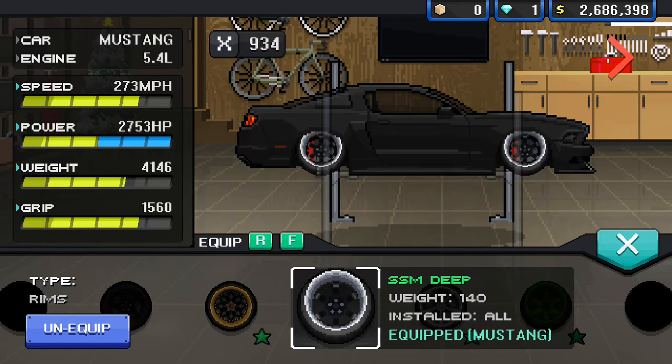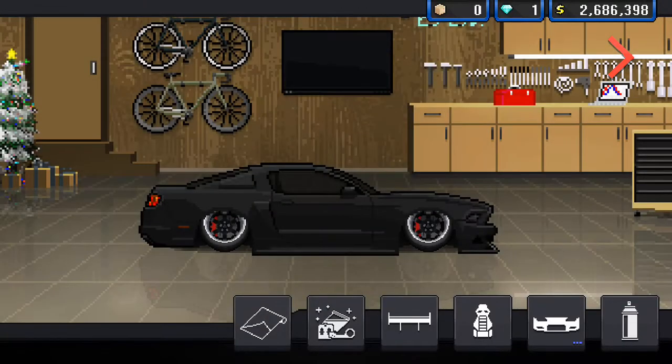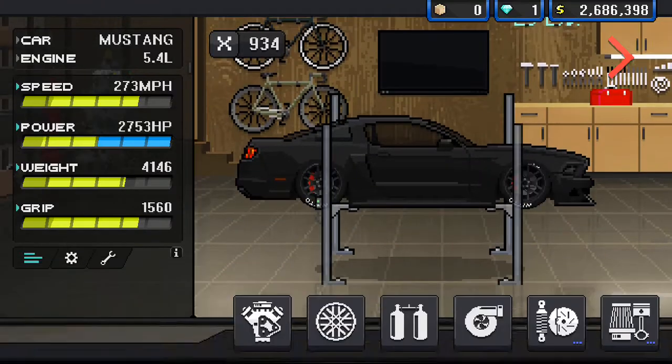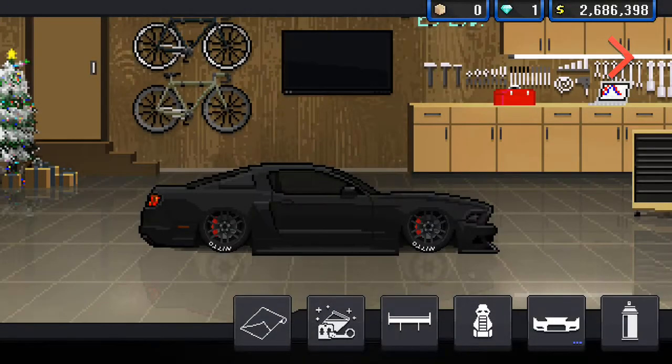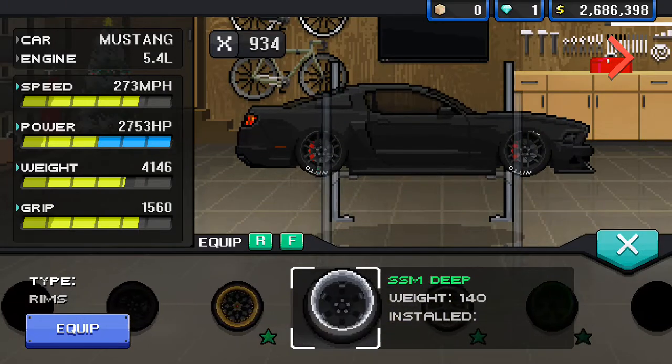Watch the wheels — the second I put them on, look, it puts camber and it looks stanced. See, if I go up close, looks like that. That's stanced, and this is not stanced. Looks a lot different, doesn't it?